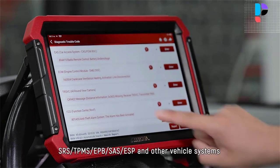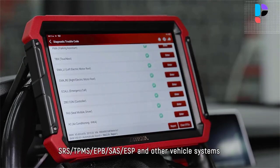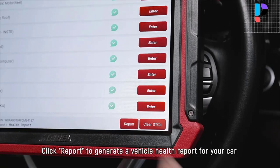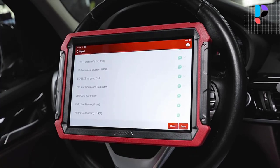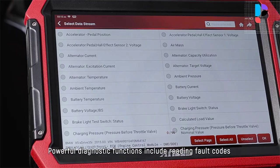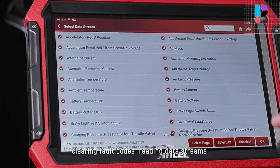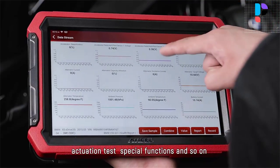Uncell DS700 is based on the Android 10 system and is a new generation of modular high-end intelligent diagnostic equipment developed by Uncell, featuring fully updated software, powerful design, widespread vehicle coverage, abundant professional diagnostic features, and exceptional hardware configuration.